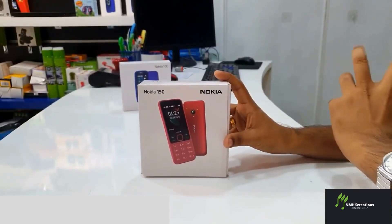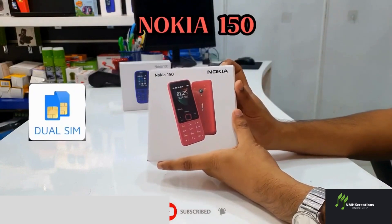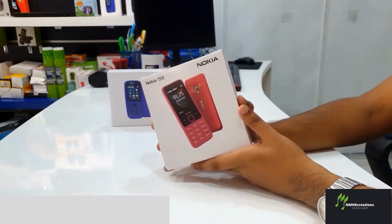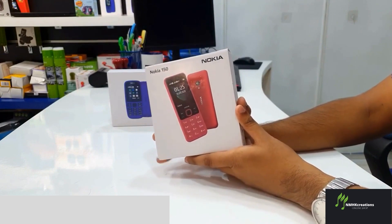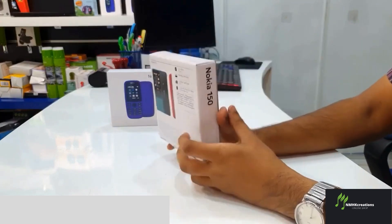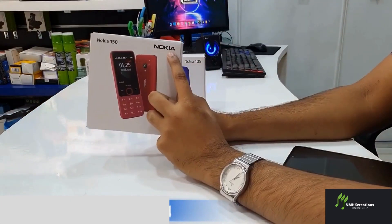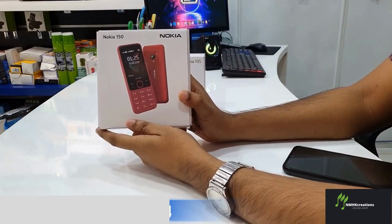Now we are going to talk about the Nokia 150 phone. This is a dual-SIM phone. We will review the Nokia 105, Nokia 210, and Nokia 150. We will talk about the unboxing box and the Nokia 150 phone.